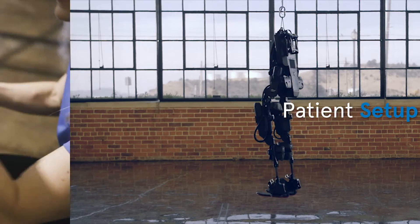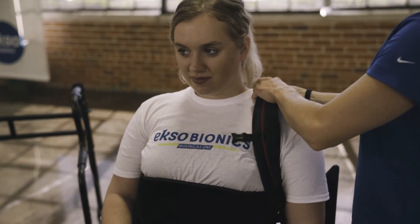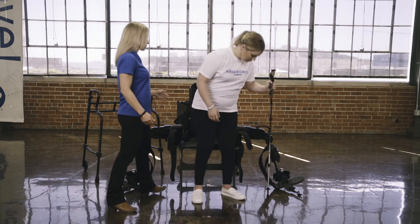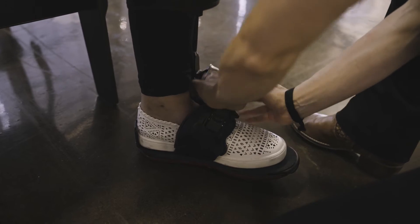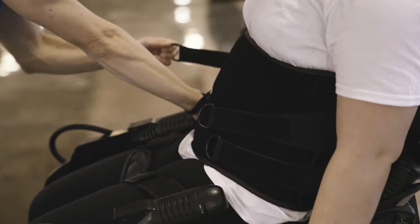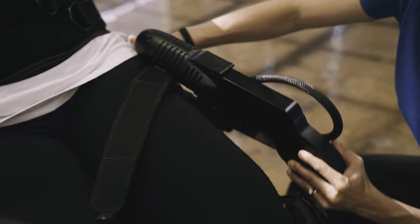Donning the device should take approximately five minutes, and involves choosing the appropriate fit kit items to make sure EXO will fit the patient comfortably and accurately. Putting EXO on involves having the patient transfer to the chair that EXO is sitting in and wrapping the EXO around the patient. There is a foot binding, a tibial brace, a thigh brace, a torso pad, and backpack straps to unite the EXO and patient. Doffing EXO happens more quickly and can be done in one to two minutes.